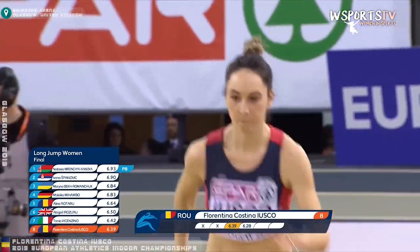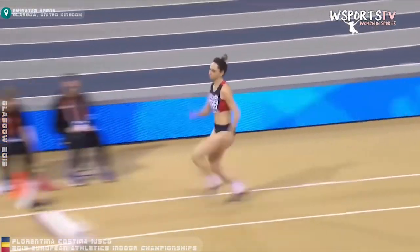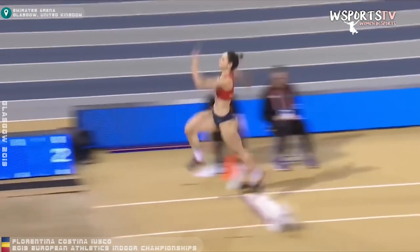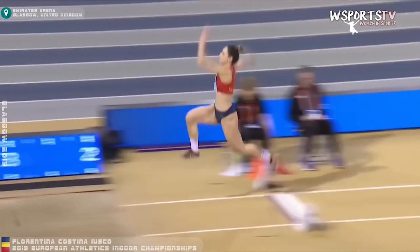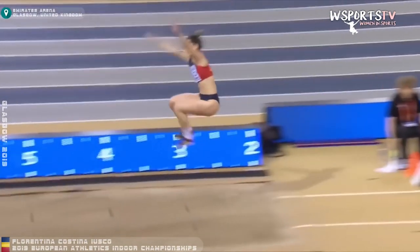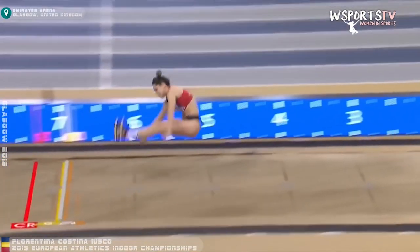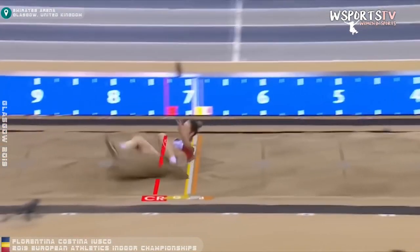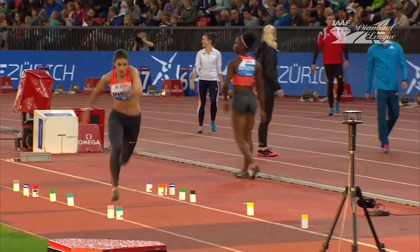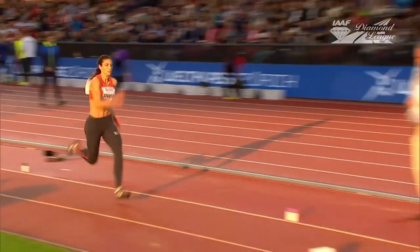This is Florentina Iușco, a Romanian athlete who has very clean sail technique — you'll be able to spot each position individually. First checkpoint: good arm drive and knee drive. Next, both arms go above her head. The jumping leg moves to meet the knee drive, and then she gets into her landing position. We also see Ivana Španović, who usually competes the hitch kick, but here you can see her compete the sail to about a 7-meter jump.